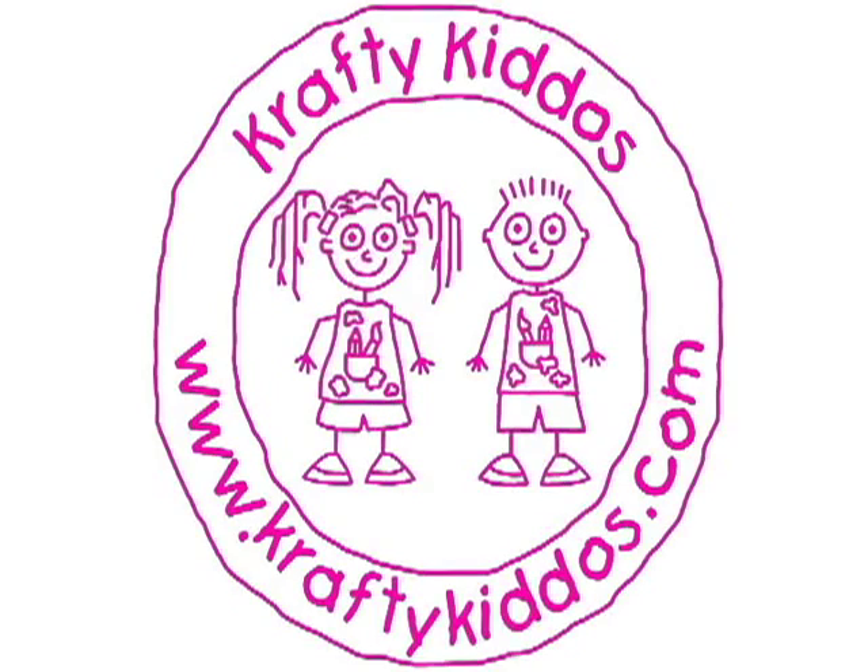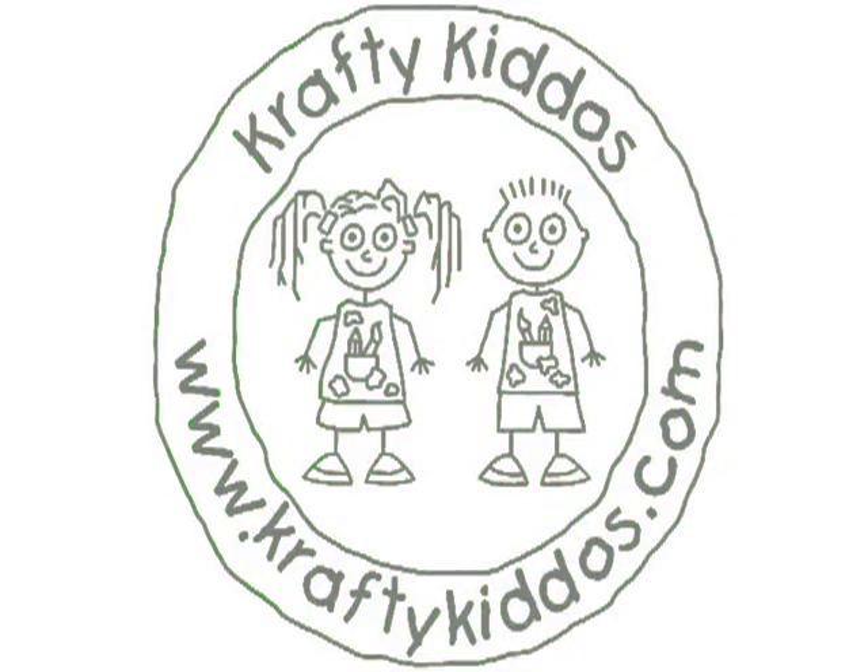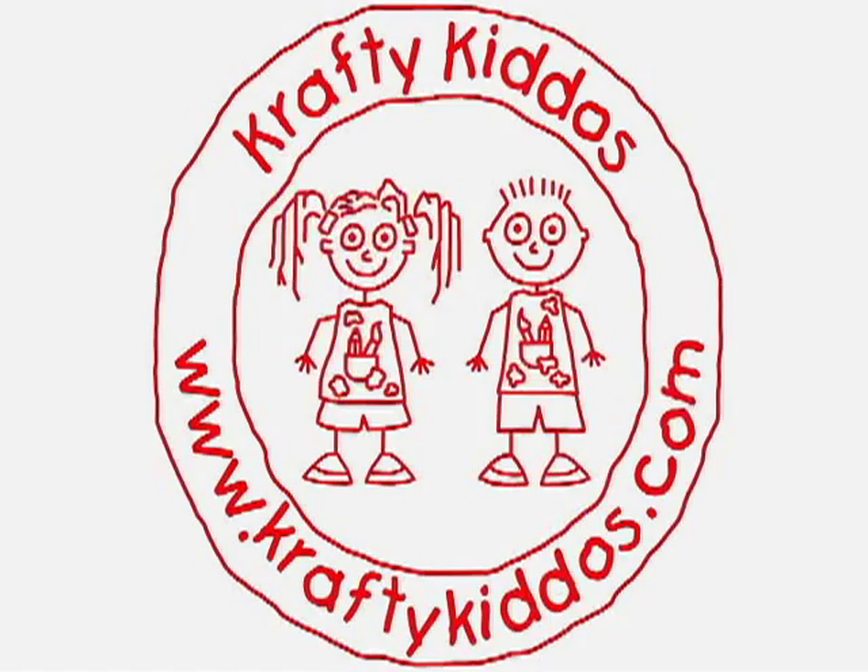For more 2-Minute Cute, Cheap, and Easy Crafts, subscribe to us on YouTube. You can also friend us on Facebook, tweet us on Twitter, or visit us at craftykiddos.com. See you next time.